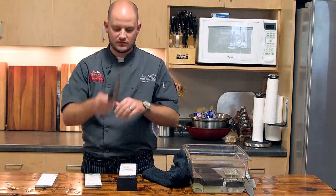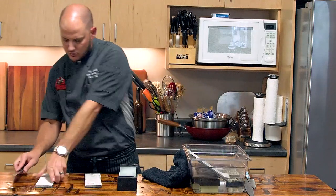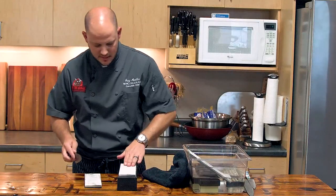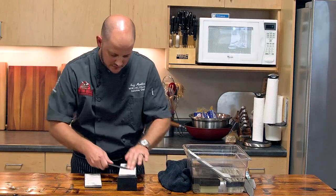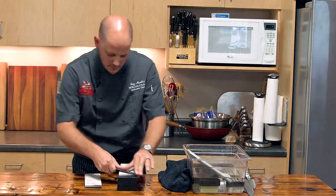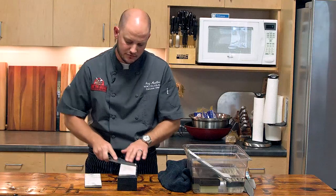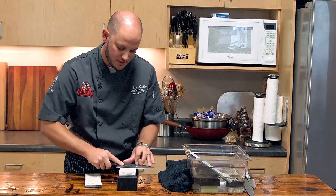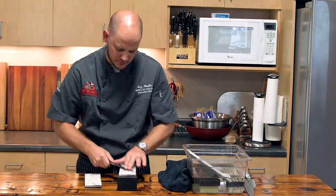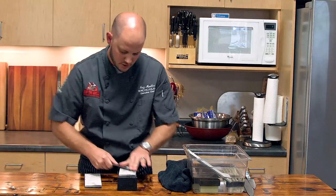There are no nicks in this blade so it doesn't need to spend a lot of time on the 500 grit — we'll go ahead and move up to the 2,000 grit. Same process. This might take three to five minutes. I touch my knives up every few weeks or so — I find knife sharpening very therapeutic. If you don't find it comfortable sharpening your own knives, there are mail-order services. In larger cities, there are people that do mobile sharpening with trucks that come by. Most of the time they only charge between three and five dollars a knife — a great investment if you're not comfortable sharpening your own knife.